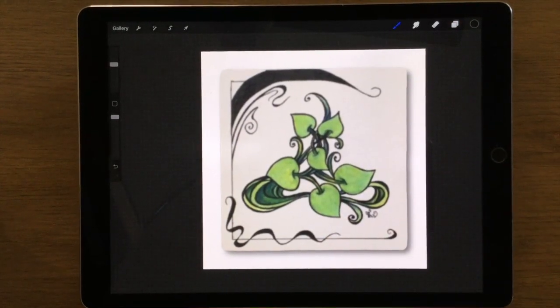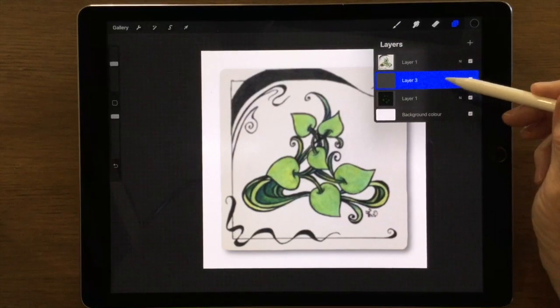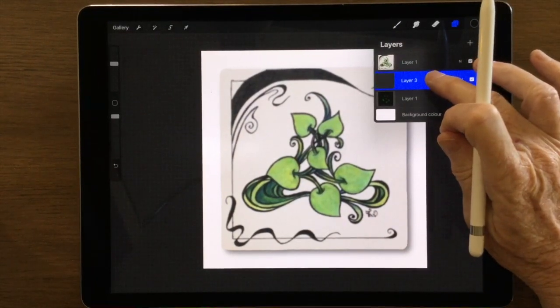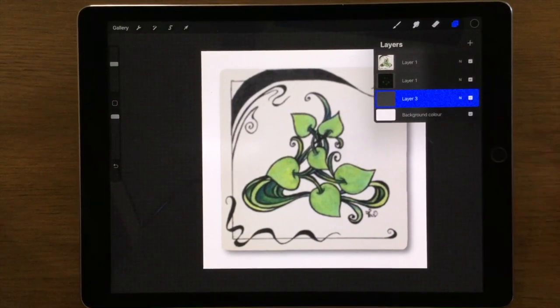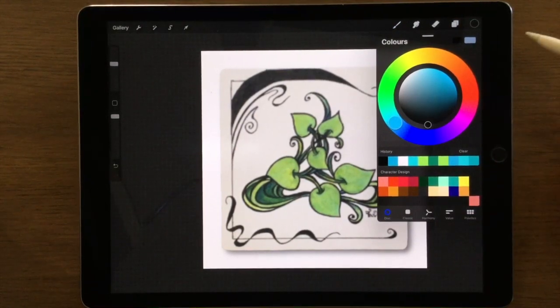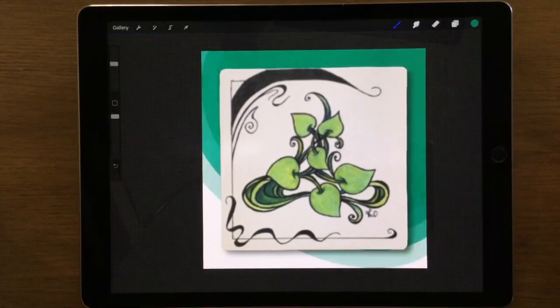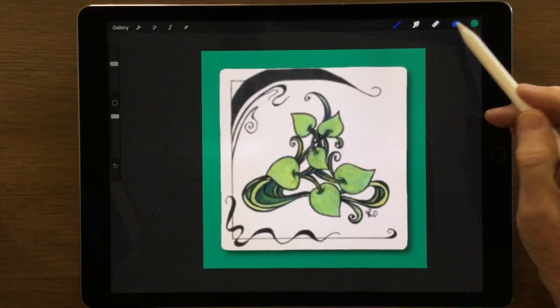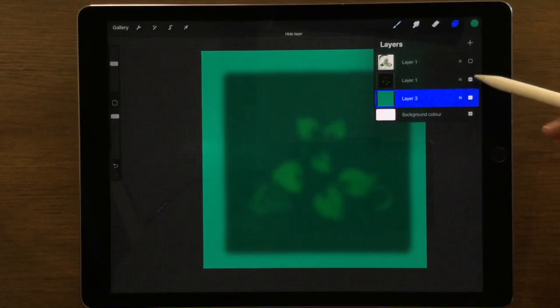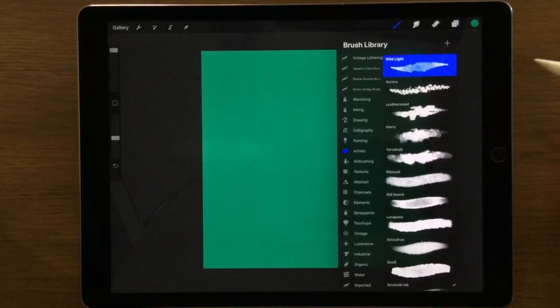If you don't want your background white, go up to the layers and add a new layer, then drag that layer down underneath so the background is right at the bottom. With that highlighted I can go to my color picker, choose any color, then drag that down into my background. There are lots of other things we can do - if you play around with a lot of your brushes and turn off those layers, let's experiment and have a look at some different brushes we can use.